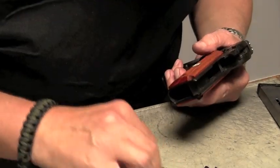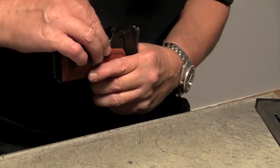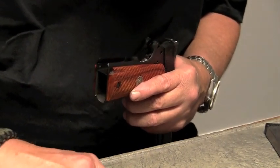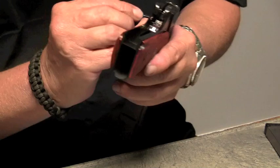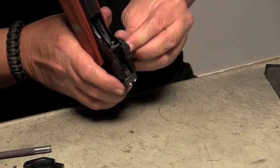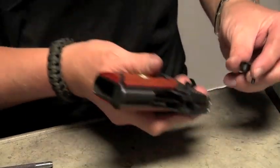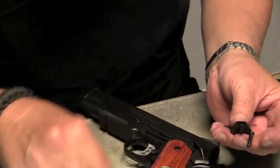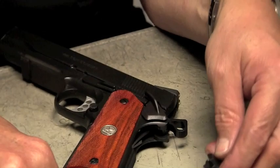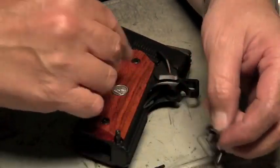We need to put the rest of the internal parts back, because we have to fit the thumb safety to the back of the sear. With the hammer in the cocked position, we want to look and see how much material we're going to have to remove from the stud that blocks the sear. As you can see on the previous part, there's a flat filed right there. What we're going to have to do is basically duplicate that flat on the new part.